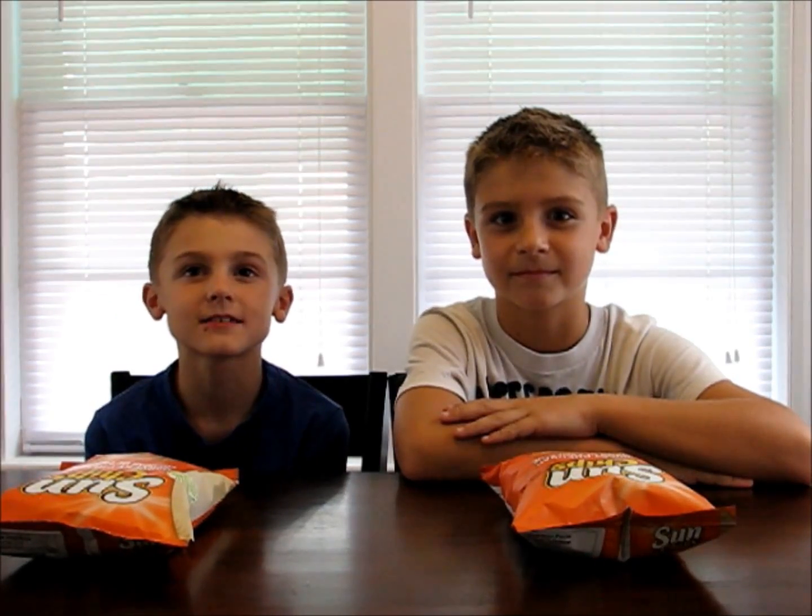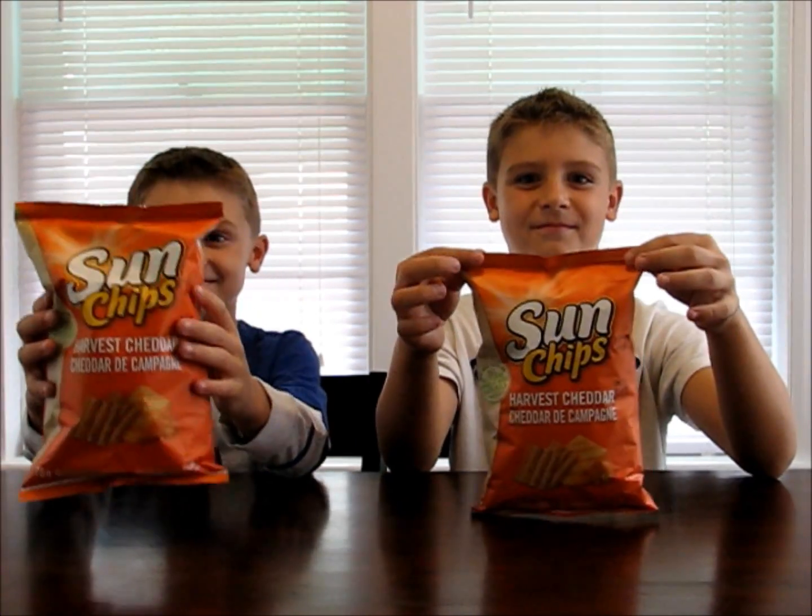First, buy a small bag of Sun Chips. Next, eat your Sun Chips.